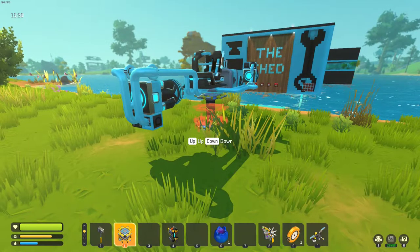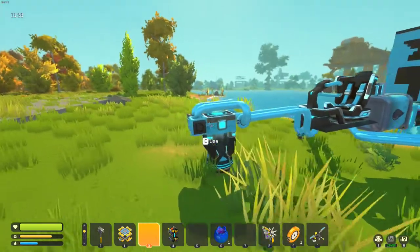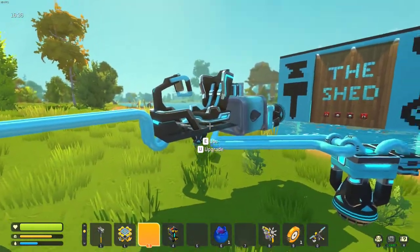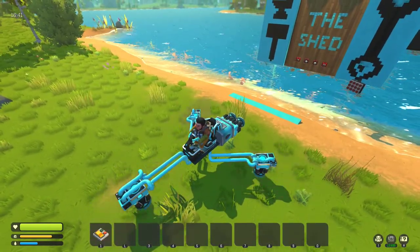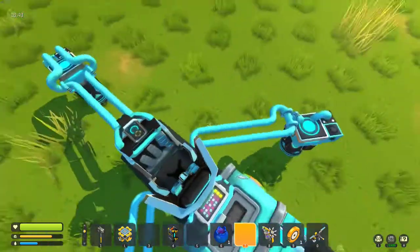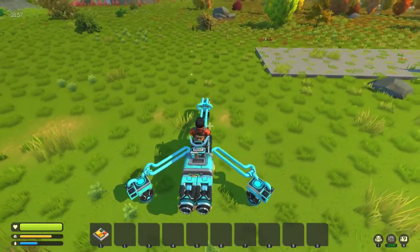Hey guys, couldn't help myself again — this time I built a hover bike. It's pretty simple in its construction. The three hover rockets are just controlled by a sensor detecting the ground, hooked up to an AND gate and a switch on the saddle so I can control them all. After that, the rear rockets are connected directly to the seat along with the swivel bearings on the arms, so that you get WASD control. And it works a bit like this.